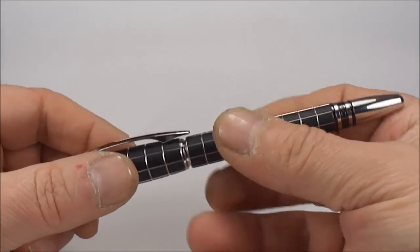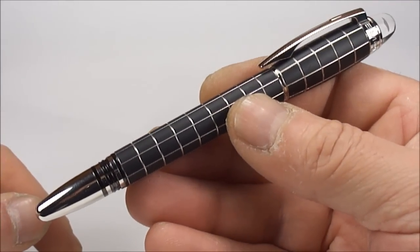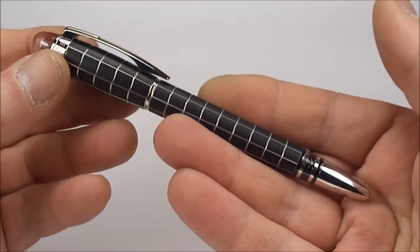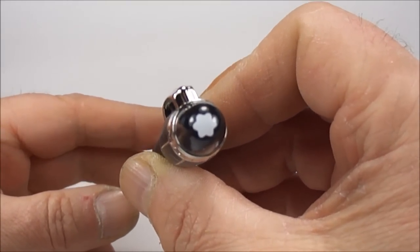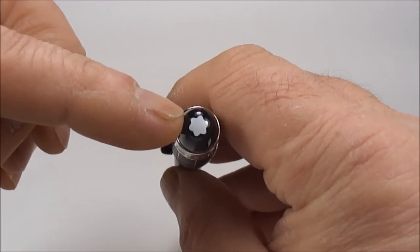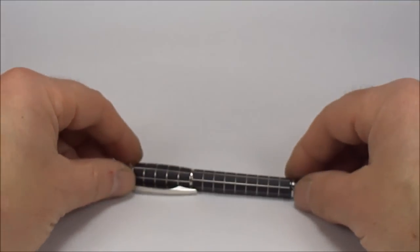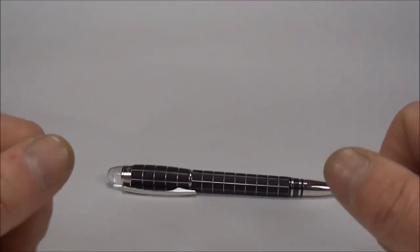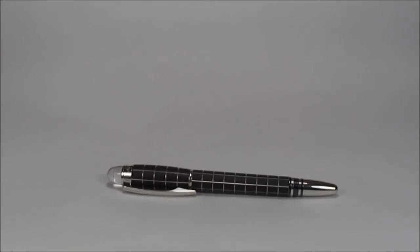Let's pop the cap back on and there we have it. So what we have here is the Mont Blanc Starwalker metal and rubber — a lovely pen with the floating Mont Blanc symbol to the top, which incidentally represents a snow-capped mountain of Mont Blanc. So there we have it: the Mont Blanc Starwalker metal and rubber fountain pen. I hope you've enjoyed looking at the pen as much as I've enjoyed showing it to you. As always, don't forget there's plenty more videos on my channel — go and have a look, don't be shy, and leave a comment. But for now, bye bye!